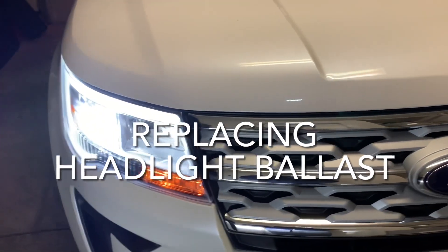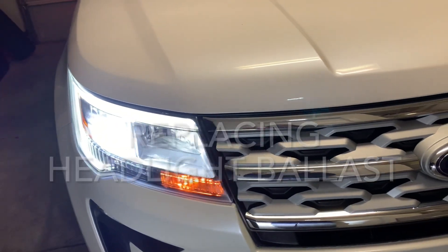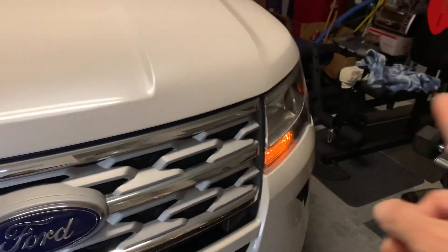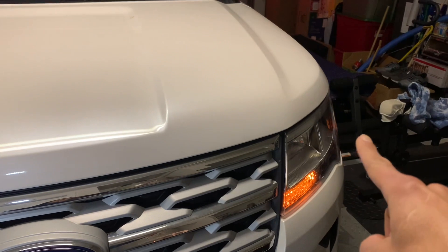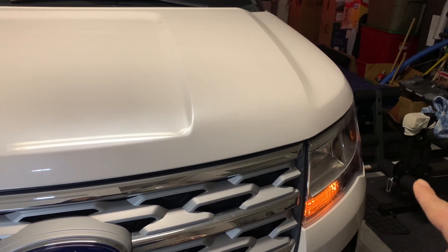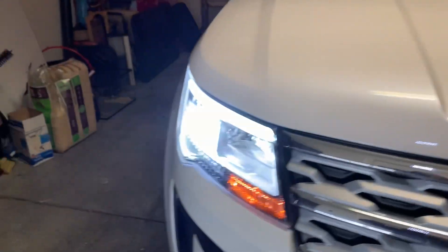All right, we're back with another video. This is a 2019 Ford Explorer and I have an issue with the driver's side headlight low beam actually being burned out. So let's see what we can do to get this fixed.